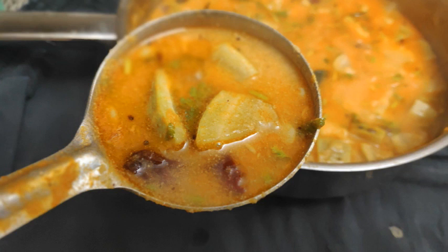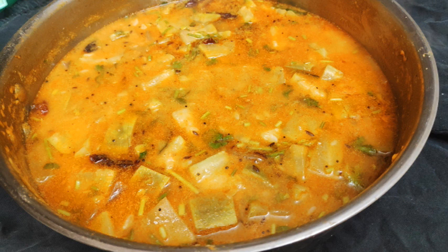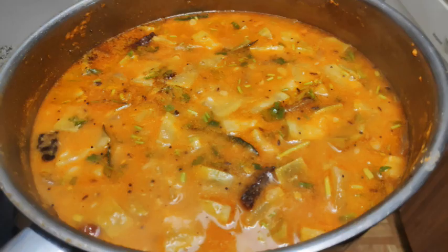Hello, welcome back to my channel. Today is a very easy recipe, very tasty recipe. I will share the recipe with you. If you are interested in this video, I will try it.